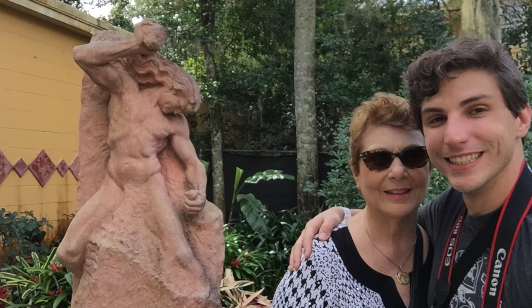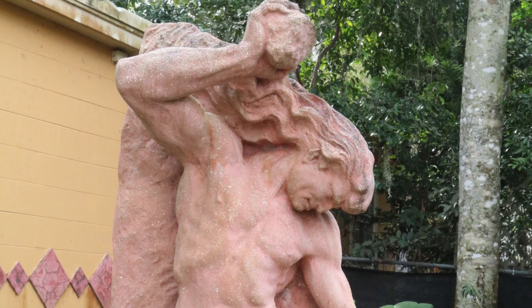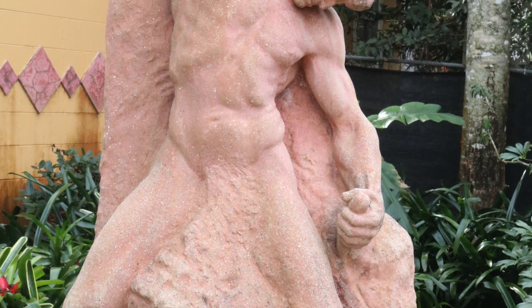I was visiting the museum with my mom, who has had a lifelong appreciation for art and sculpture, when she asked if it would be possible to scan and print one of these sculptures. She really liked a version titled Evolution, so that's the version we're going to use in this video.